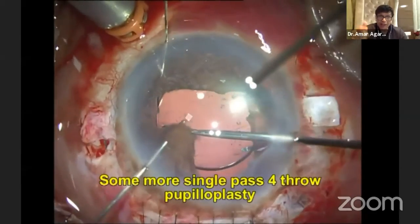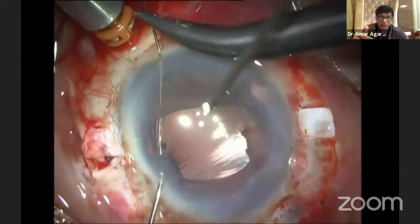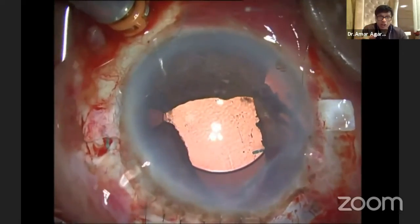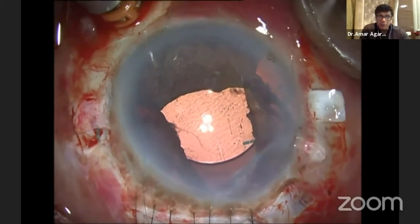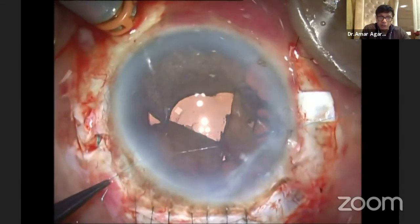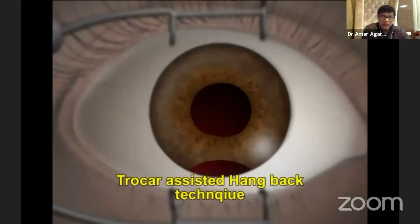I've done one. Now I'm going to do a second because I need to make it smaller. My second single-pass, four-throw pupilloplasty is done. But the superior is still problematic, so now I'm going to make my third one there. Now what we have is we have created an iridodialysis ourselves.